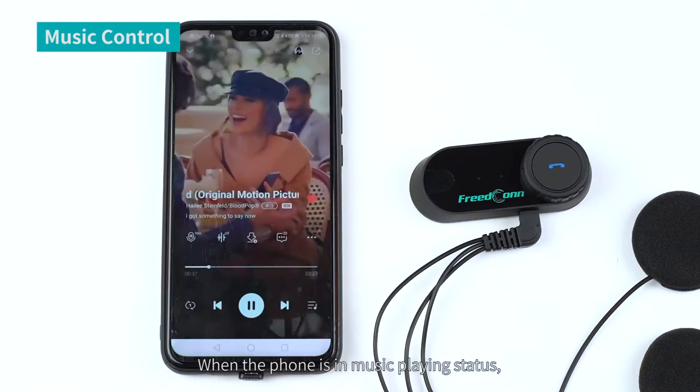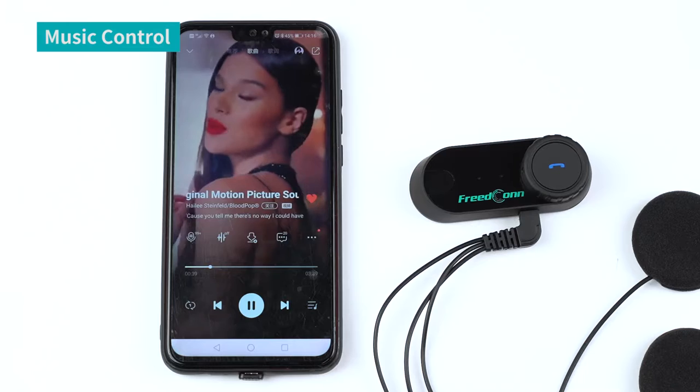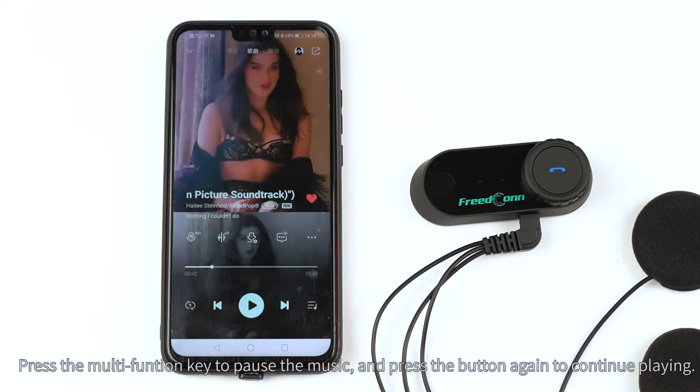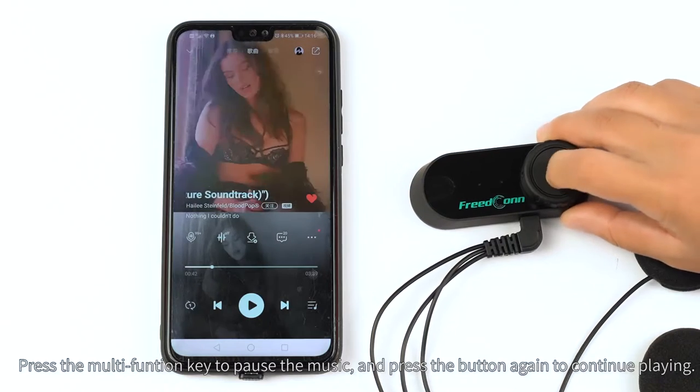When the phone is in music playing status, press the multi-function key to pause the music, and press the button again to continue playing.